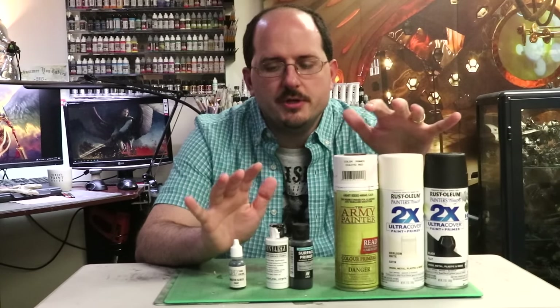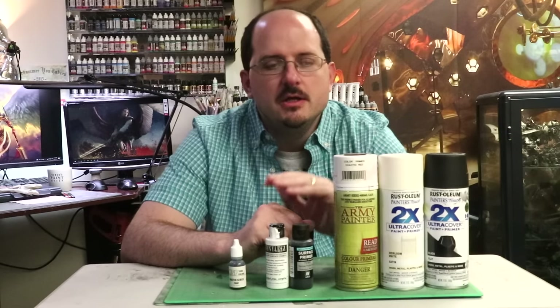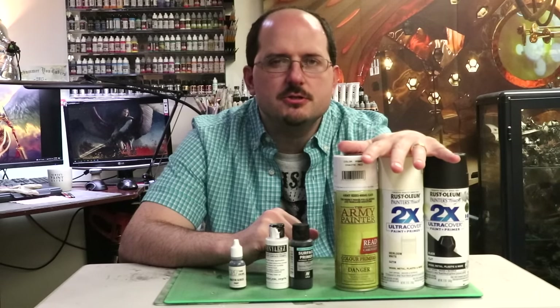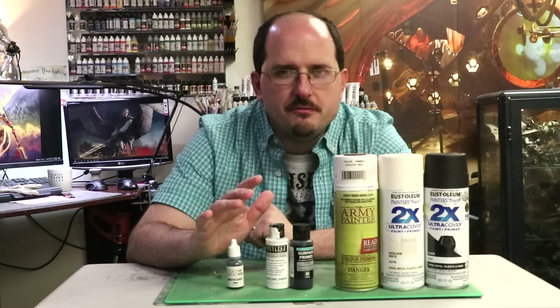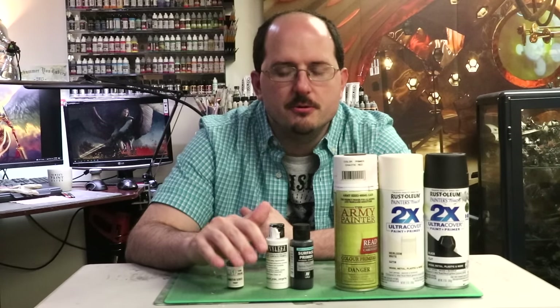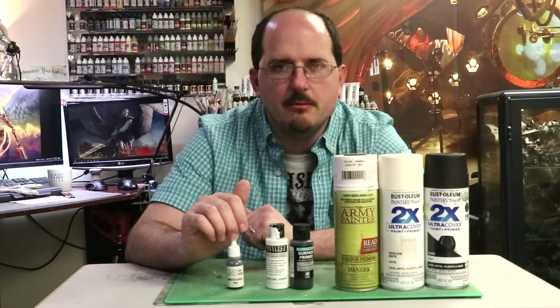There are three basic types of primer. Type 1: rattle cans. Type 2: airbrush primer. Type 3: brush-on primer. As a point of fact, you can use airbrush primer as brush-on primer, but we're going to count them as separate since some things are specifically labeled that way.